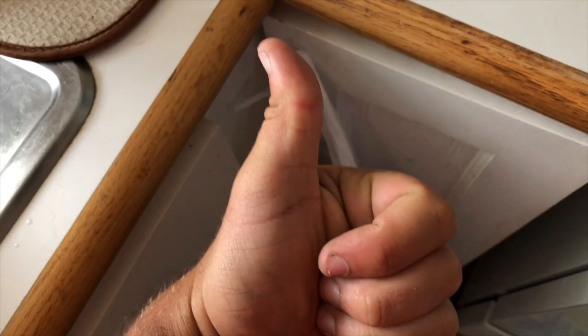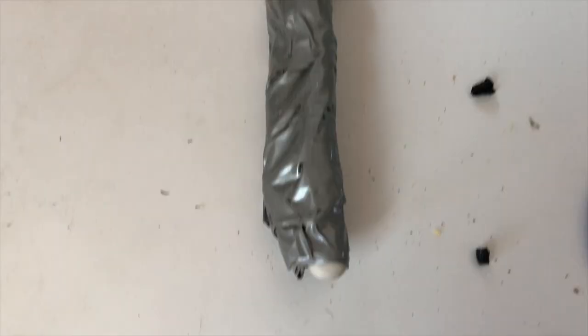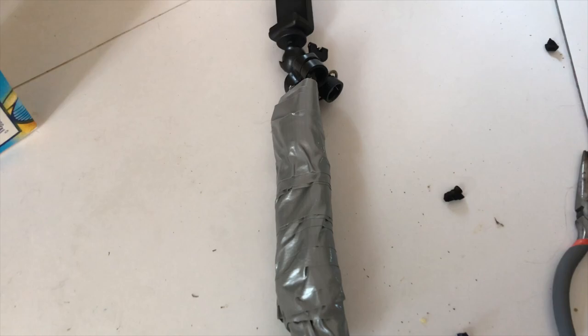What I finally ended up doing is just wrapping all the legs together, and now it's a monopod — or selfie stick, as the millennials would call it.